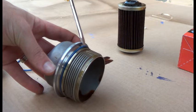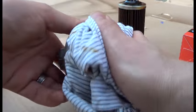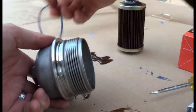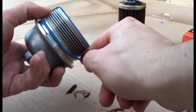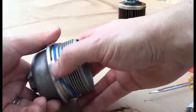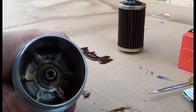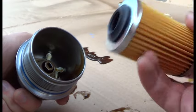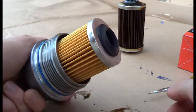Just gently take off the o-ring and put the new one on. Make sure it's in the groove properly. Here's the inside — it's got a bit of oil, but it doesn't really matter. Put the new one in. There you go — good to go.